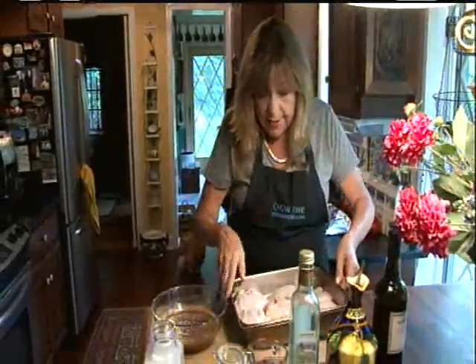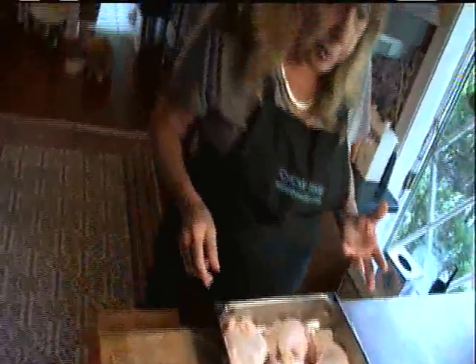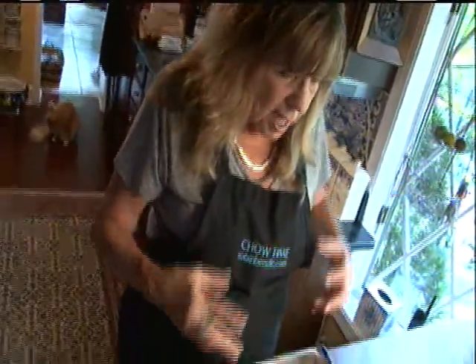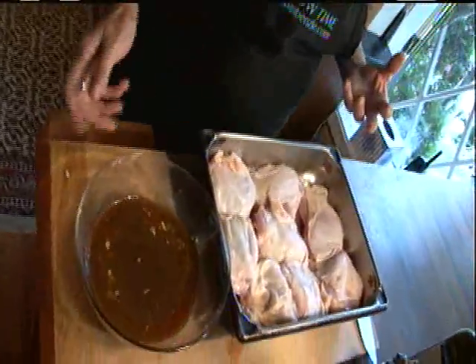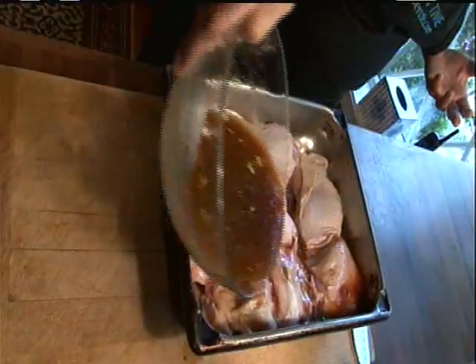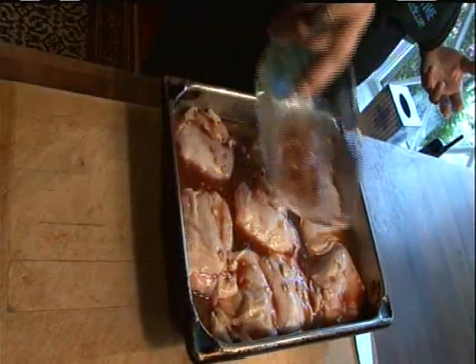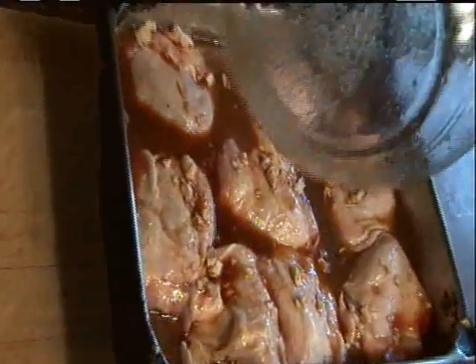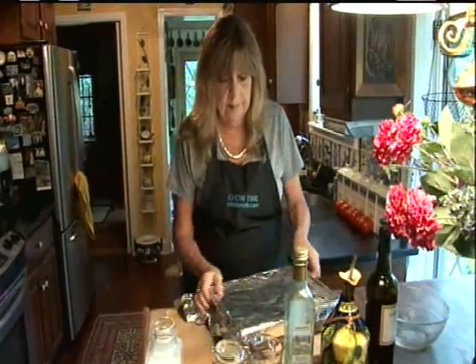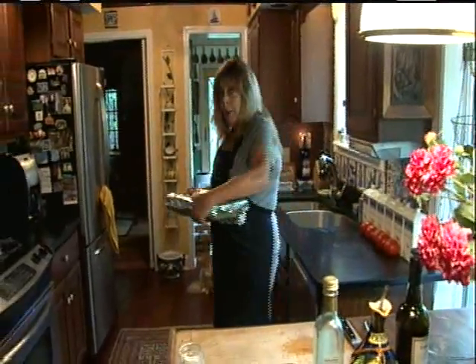Whisk that all together. Now I've got eight chicken thighs that I'm going to pour the marinade over. I use chicken thighs because it's dark meat — it's hearty, so it holds up well to the port wine. You don't need a ton of this since I'm just marinating, not making a sauce. Pour that all over those thighs, cover it, and stick this in the refrigerator for a couple of hours.